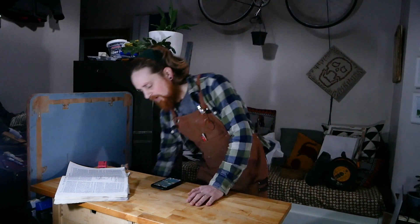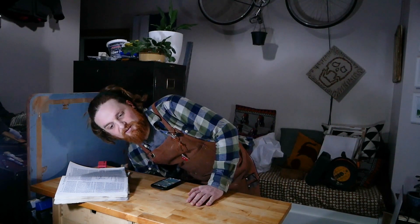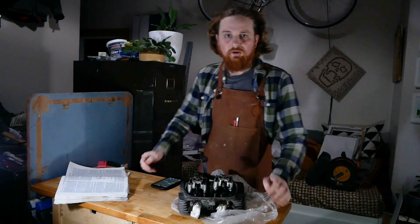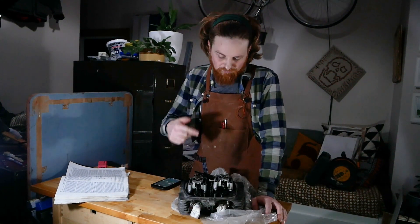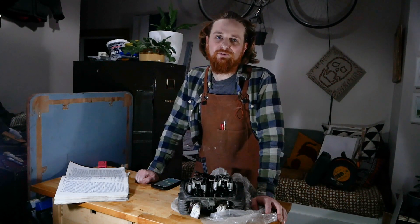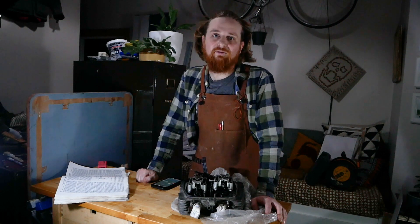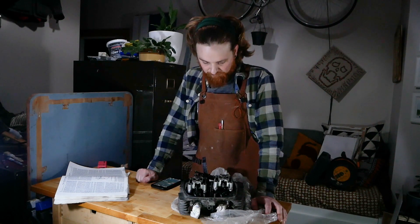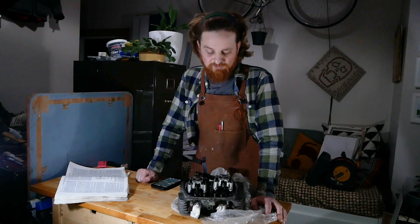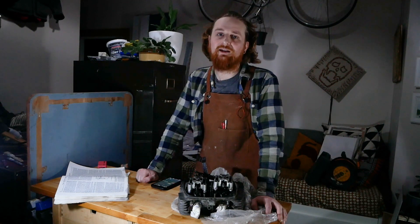Hello, Simon here with another Too Many Projects, and we're continuing with the CD200 renovation today. The next thing on the list is this cylinder head. There's a strong chance that the reason there's been oil in one of the cylinders is because one of the valve seals has gone, or the seat where the valve sits is letting out a little bit of compression. So there's no reason not to just service the valves and seats and check all the springs, make sure everything is working properly, and clean it all up.